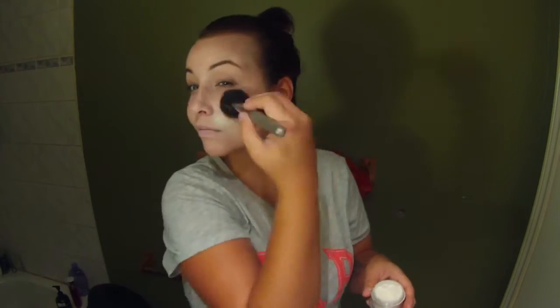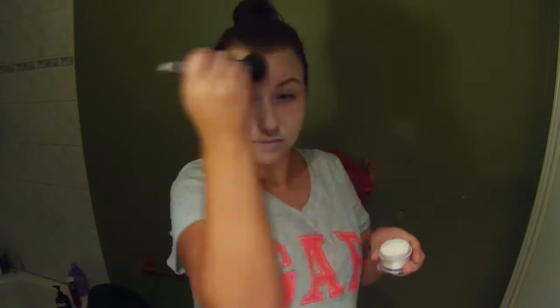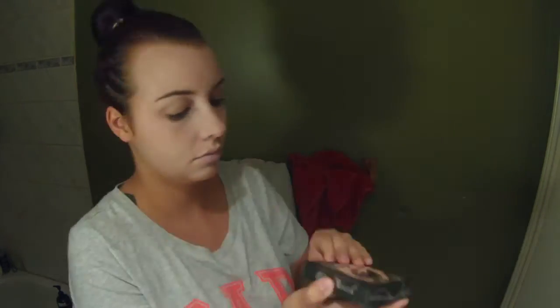I was just trying to do this as quick as possible. And then I'm just setting it with a white powder and a blush brush all over my face, just so that it doesn't get oily when I apply all my other stuff to my face.